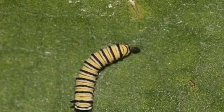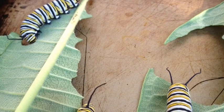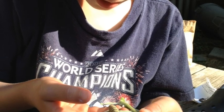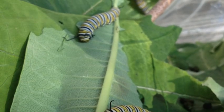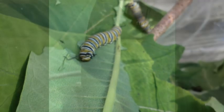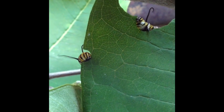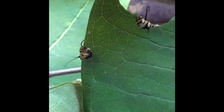They get real big. Here's my little brother with one of the big ol' caterpillars. Here are two of our caterpillars — very big. These two are just eating away, the little munching monsters.